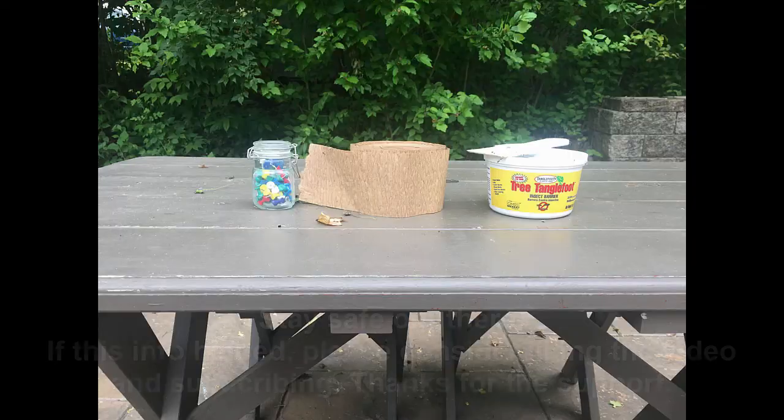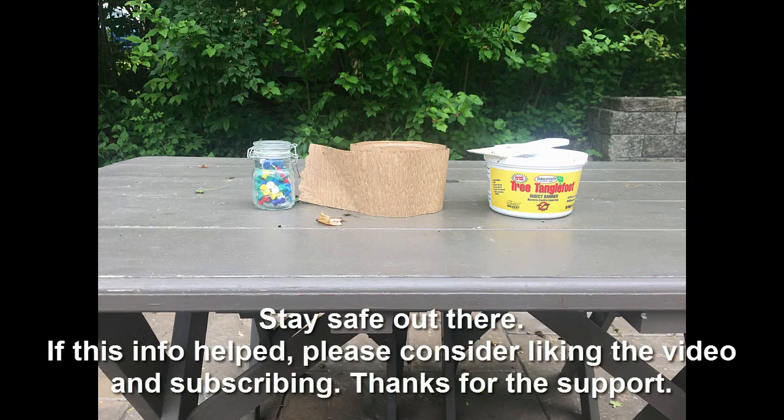Pretty easy application, pretty easy setup. I found it works very effectively with the Tanglefoot. Feel free to use whatever you want, but take a look and let me know if you have any questions in the comment section. Thanks for watching — I'll see you next time.